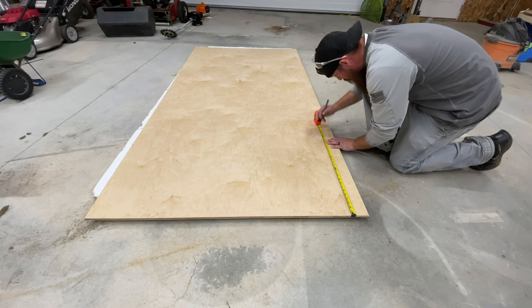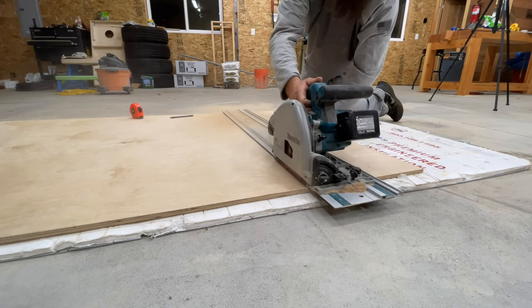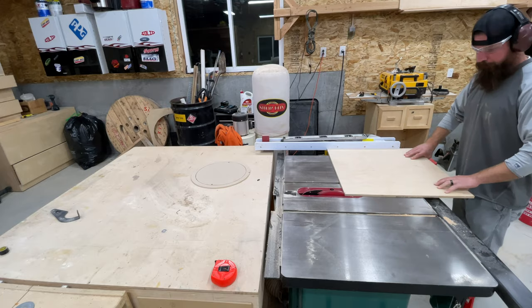With some sort of plan designed up in my head, I'll be cutting all the plywood up to make the carcass of this filter box. It's roughly 2 feet by 2 feet and then 15 inches deep.